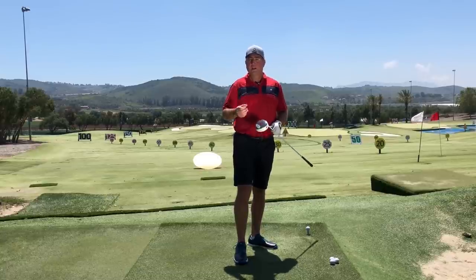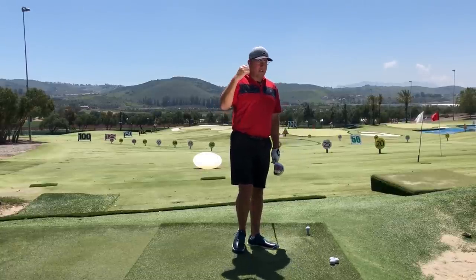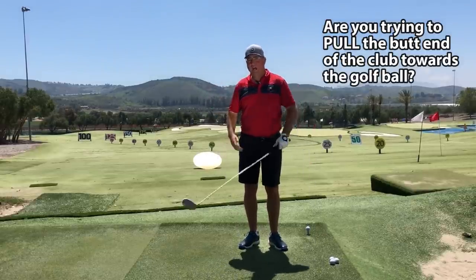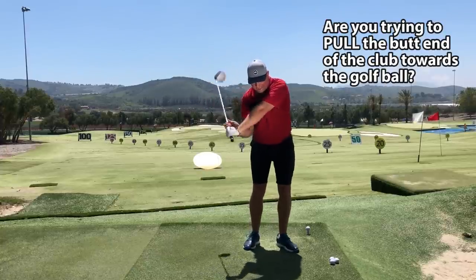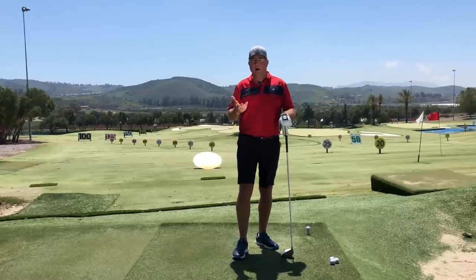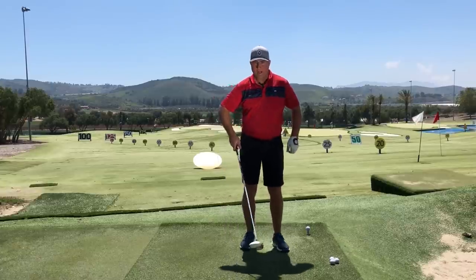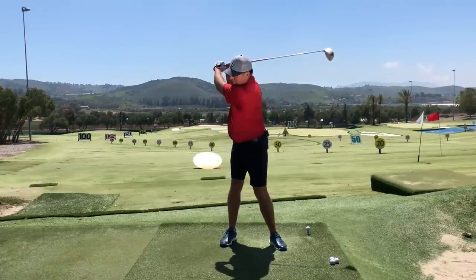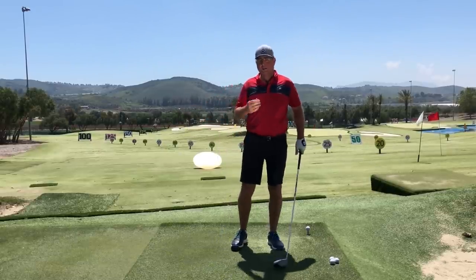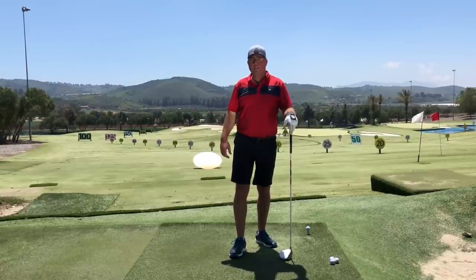Today we're talking about the power component — getting more distance and the release of the club head. There's a lot of mythology out there that says you need to try to delay the uncocking of the wrist or hold lag, but I assure you if you ever want to hit it out there a long way, you've got to develop what I call the out throw. From the top of the swing I'm going to throw the club, uncock the wrist, and try to throw away the lag — desperately throw away the lag.